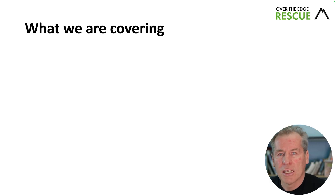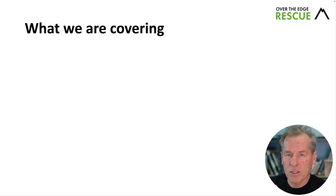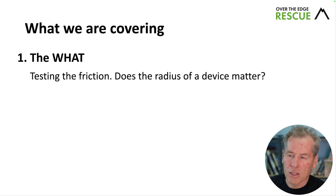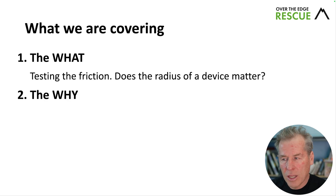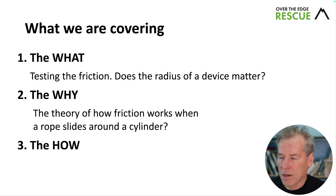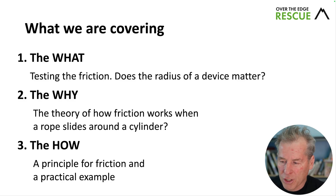What we're covering in this video is three things. The first is the what: testing the friction — does the radius of a device actually matter? The second is the why: the theory of how friction works when a rope slides around a cylinder. And the third is the how: a principle for friction and a practical example. Let's get going.